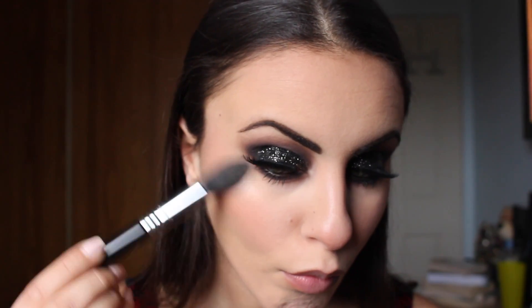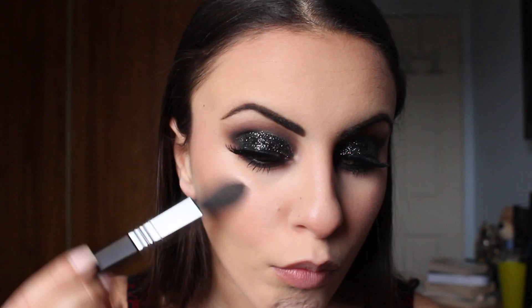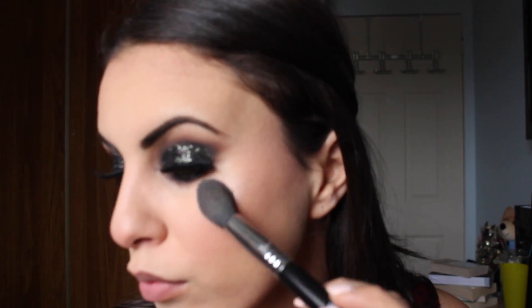Going in with this highlighter from MAC — this is Soft and Gentle — I will just be highlighting the top of my cheeks, my Cupid's bow, under my brow, and the bridge of my nose.